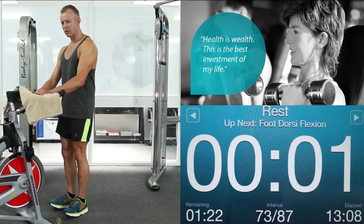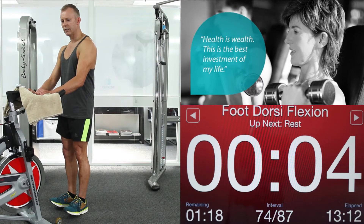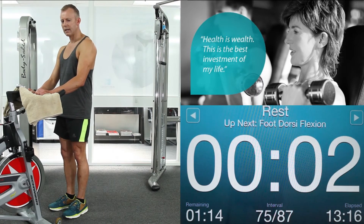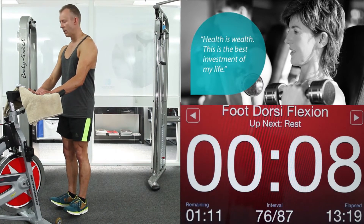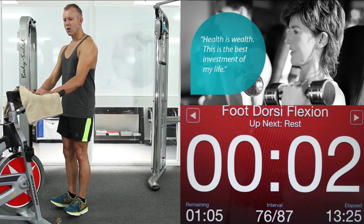Glutes on. Shoulders down. Toes up — just working the front of your shin. 4 seconds. 3, 2, 1. Feet down. Once again, toes up — 9 seconds this time. Squeeze those glutes. Shoulders down. 4, 3, 2, 1. Down.